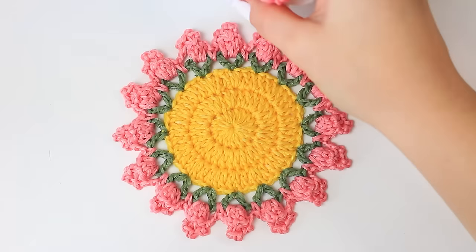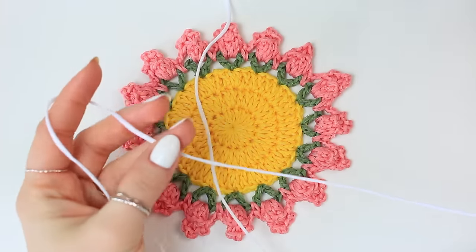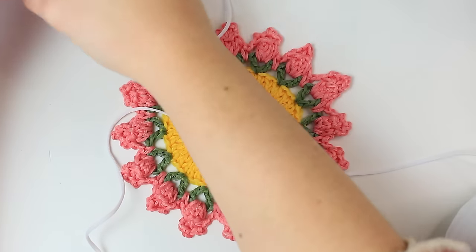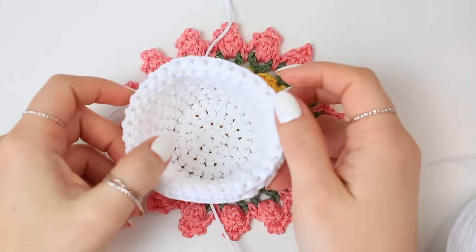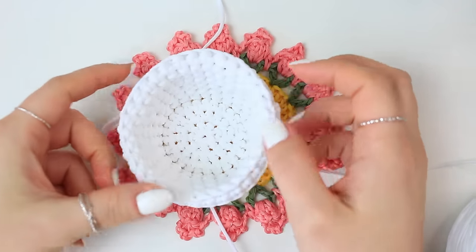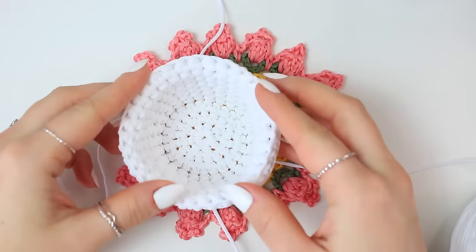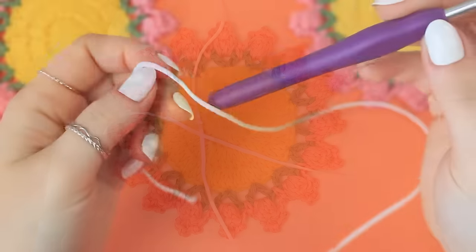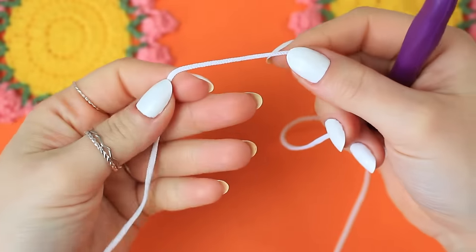Now I'm going to show you how to make the little pot. I'm going to be using white corded yarn — so beautiful, and it's the best yarn for making pots because it's super sturdy. It's going to be perfect to store all the little coasters inside and it's not going to be floppy. I'm going to be using the 5 millimeters crochet hook with this yarn.